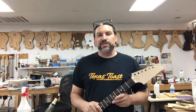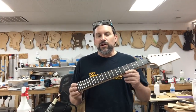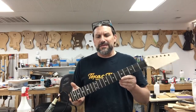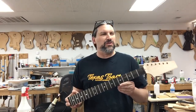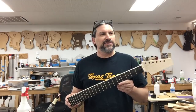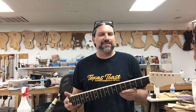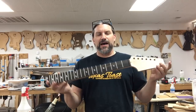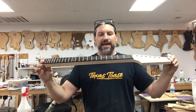Hey everybody, this is Matt and we're at Texas Toast Guitars, thanks for watching. We are working on our great guitar build-off guitar, and this is the neck that Ben sent us. This is a great little neck.